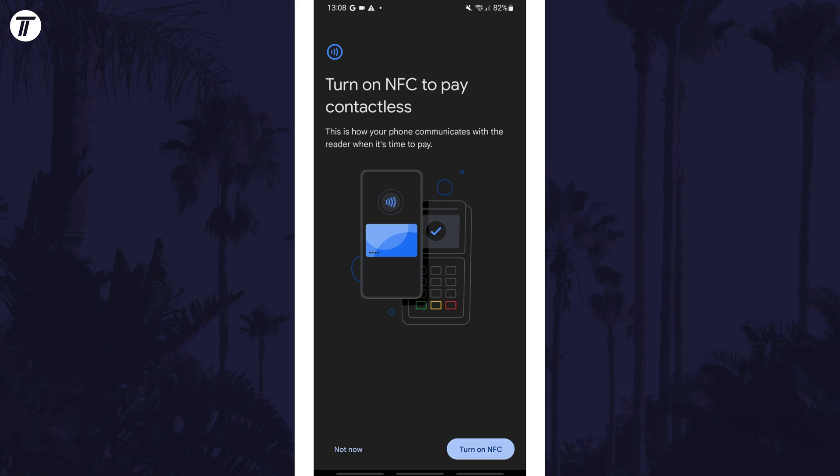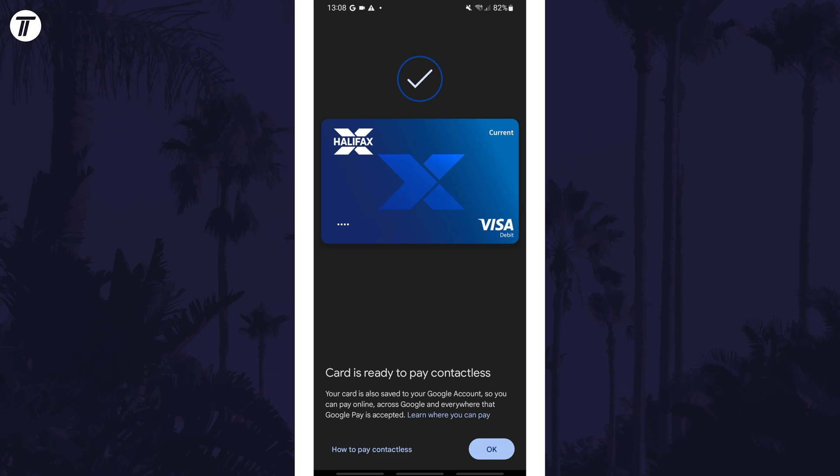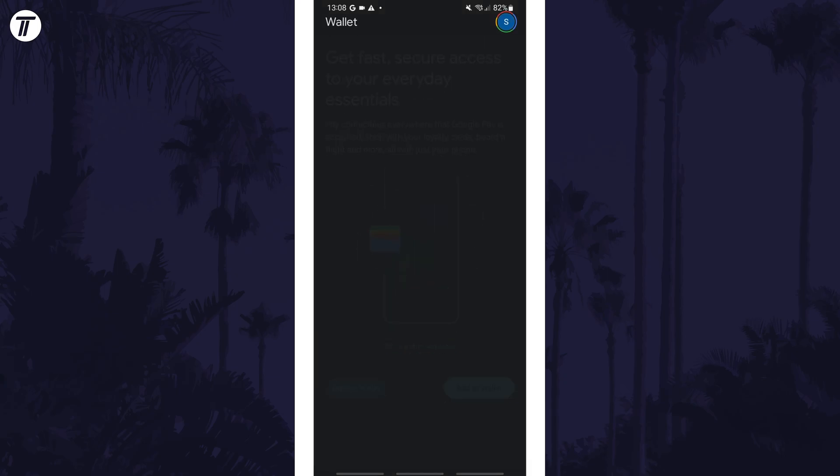After this process is completed, you should have the option to turn on NFC if your phone has this feature. Make sure you enable this feature to allow you to use your newly added card for contactless purchases. Next, tap on OK and then 'Explore Wallet' to see your card.